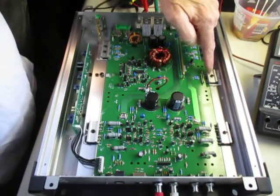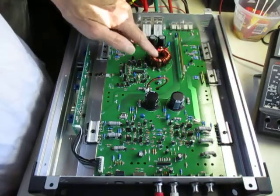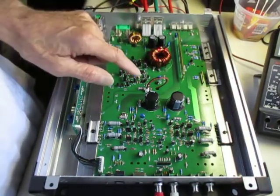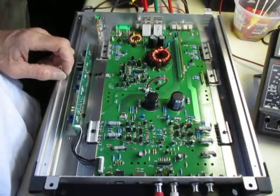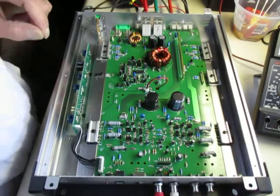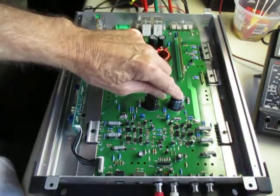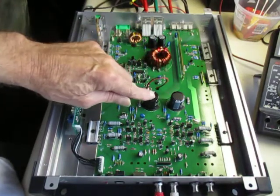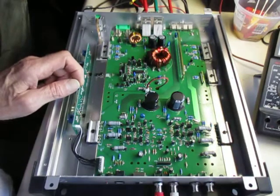These power supply transistors operate this transformer here. And these two here are diodes, used to rectify the alternating current coming off the transformer and convert it to DC to store in these caps. These caps look kind of small on this big board, but they're actually pretty decent size — these are 4700 microfarad 35-volt caps, which is pretty good size for the power output of this amp.